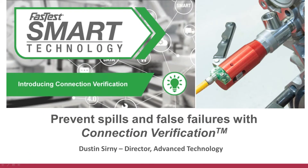All right, everyone. This is Dustin Cerny, Director of Advanced Technology with FastTest. Today I'm going to be talking about how to prevent spills and false failures with connection verification in our latest product line, FastMate. We've added this technology to it — you've seen it before in our FE and FI products. We've made some unique adjustments to the Module 4, FastMate specifically. We'll go over the problem statement, the calibration process, and I've got a couple of videos to show. We should wrap in about 15 minutes.